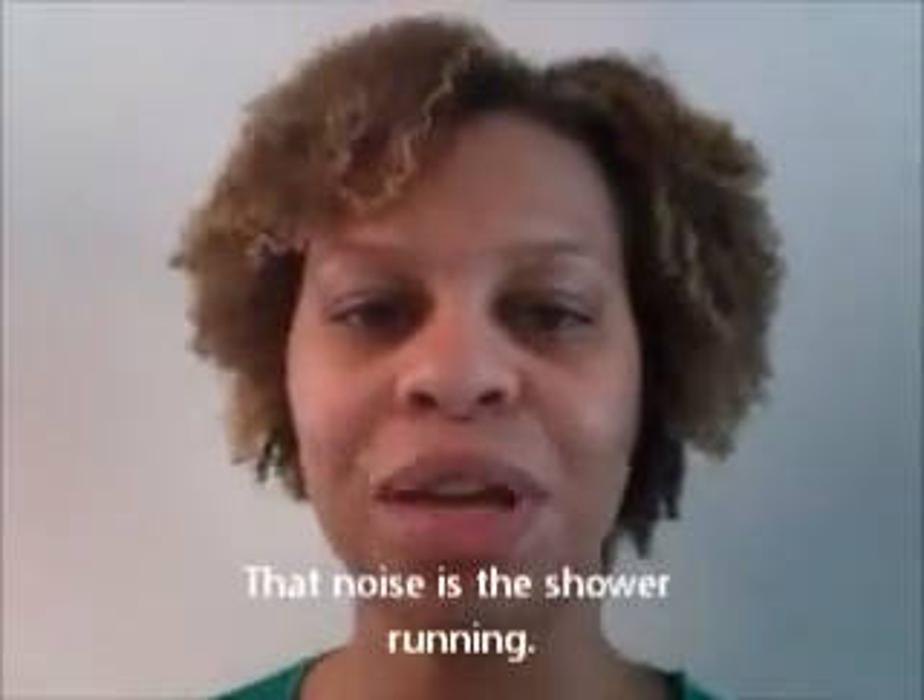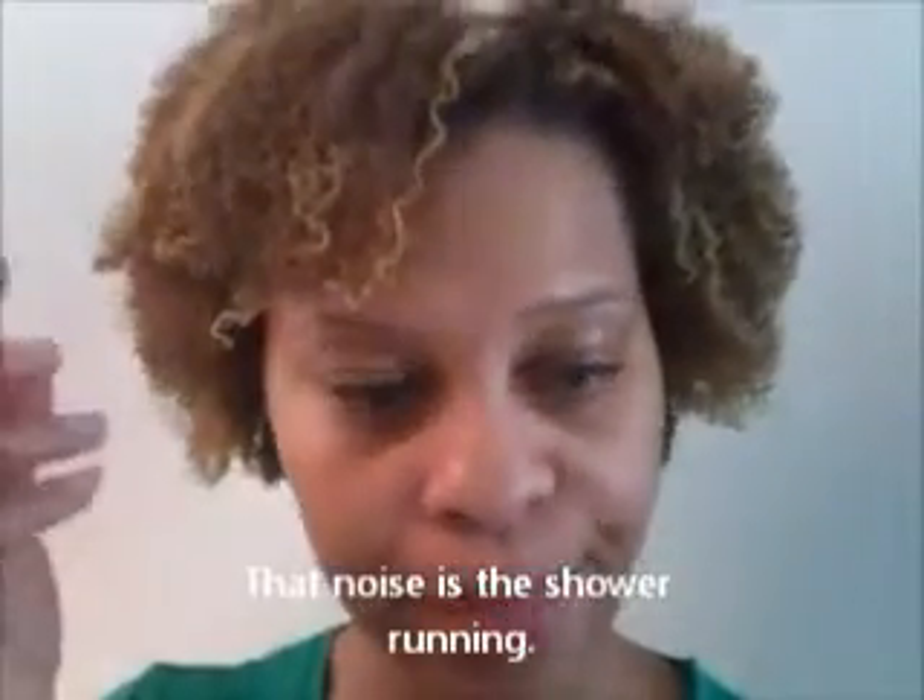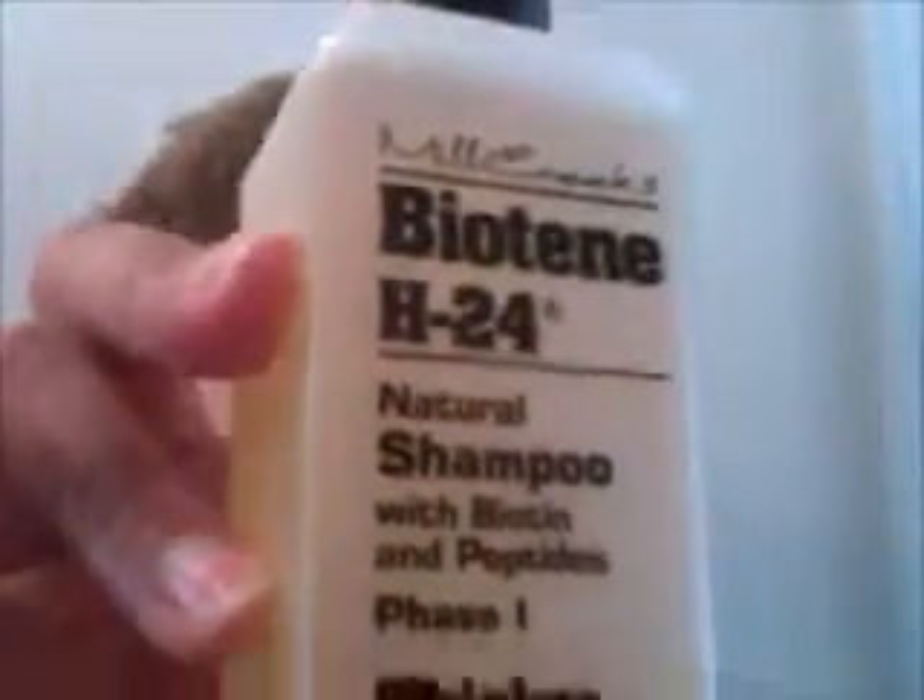I'm going to try that real quick and come back to show you how I apply my protein treatment. We're going to go through this together because this is my first time. Okay, I'm back with the conditioner in my hair. The shampoo works really well at lathering.